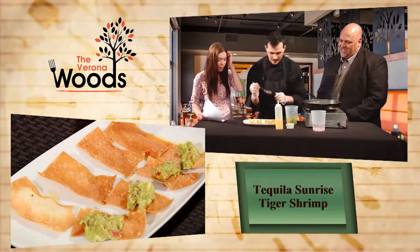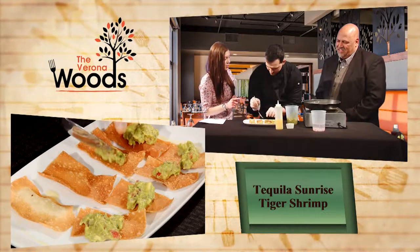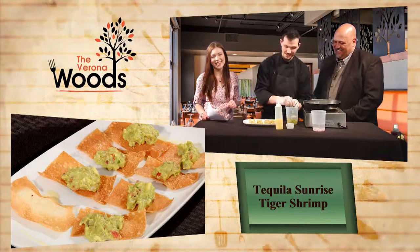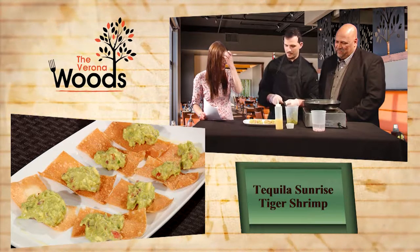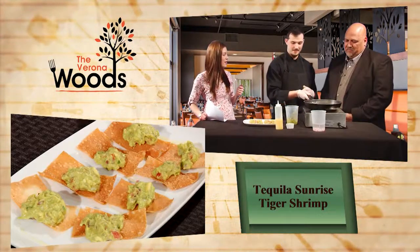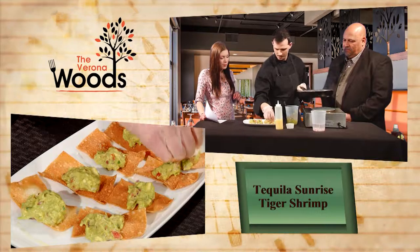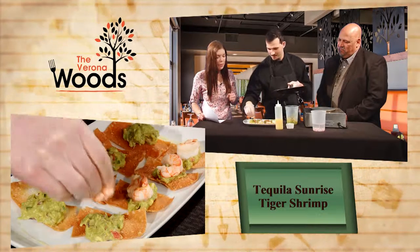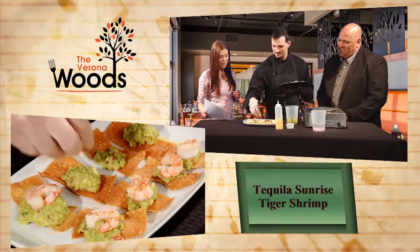A little lime juice, tomatoes. I noticed you decorated your plate with a little tequila too - no one's going to complain about a little extra tequila. The little dollop on the wonton chip acts as some more flavor and glue for the shrimp. As soon as the shrimp's done, we put the shrimp right on top, one by one. Look at that - it's like a piece of art. Nice and fresh. Reminds me of spring, and spring is close. This is a good spring dish, but we'll eat it all year round.